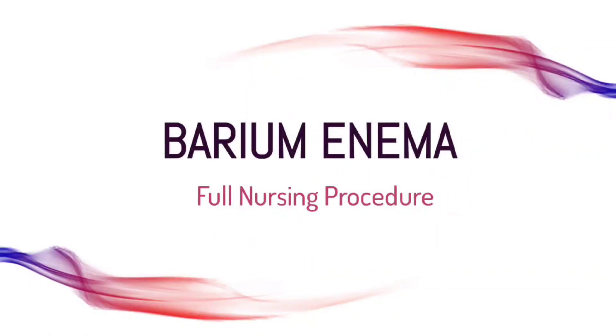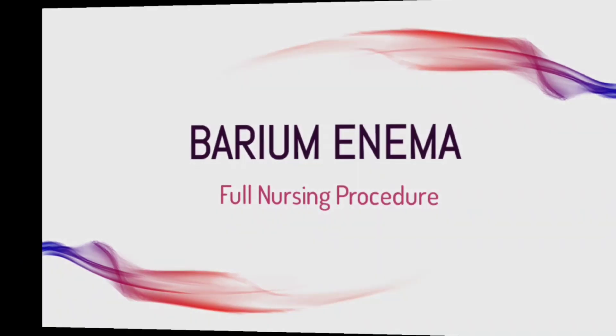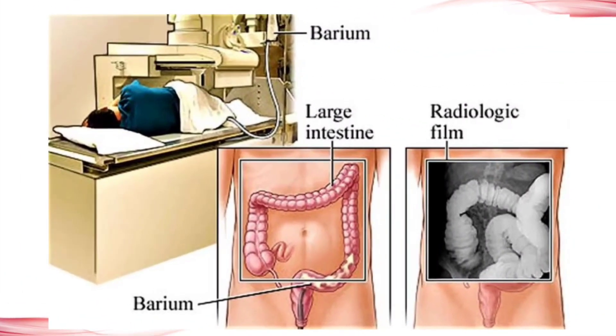Hello nursing students. In this video I am giving you a full assignment of barium enema. This is a picture of the procedure in which a patient is getting this procedure.